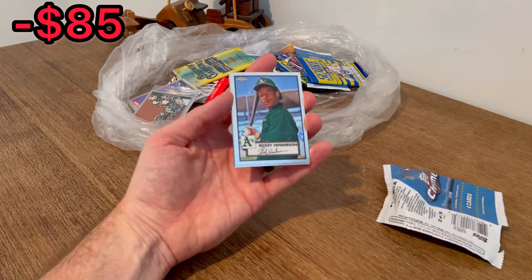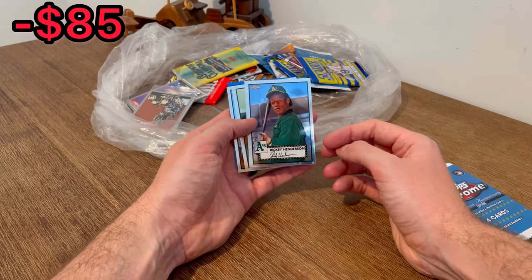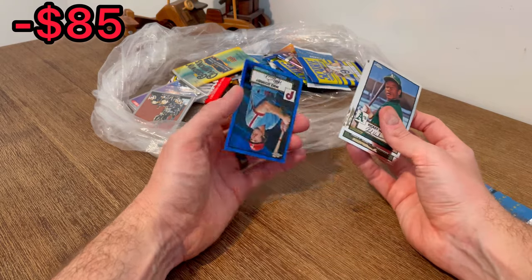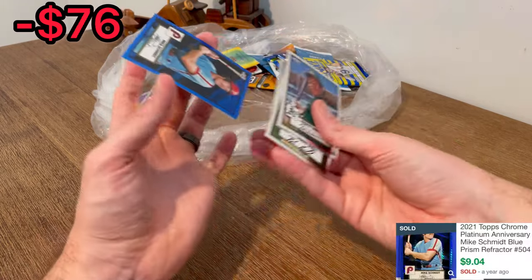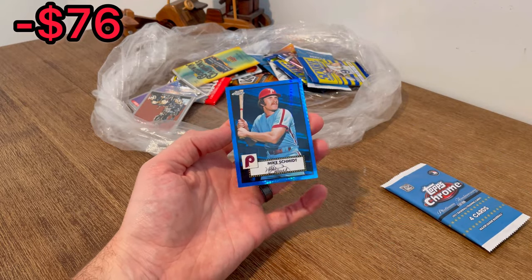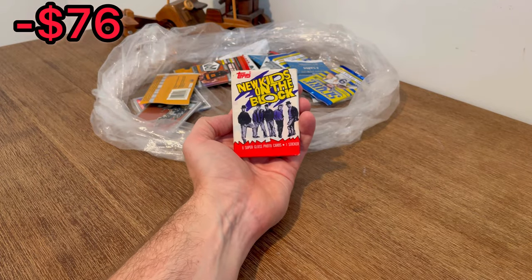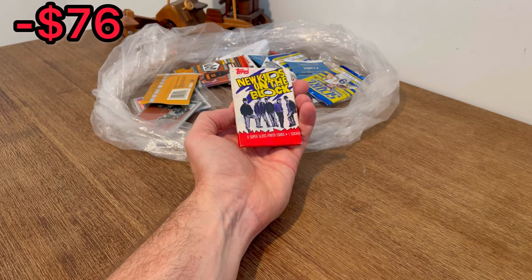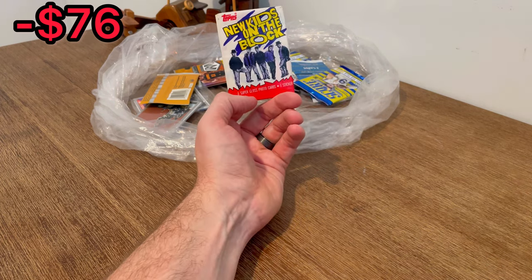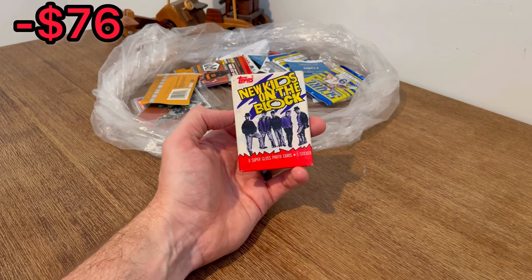Rickey Henderson — the man himself! We got a blue card in here: Alex Cologne and then Mike Schmidt, nice. That card is really pretty. What is this — New Kids on the Block Topps pack? That is pretty cool, I don't know if I saw that in the listing pictures. Let's go ahead and add this to the last overall giveaway in today's video.